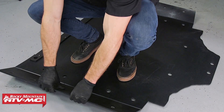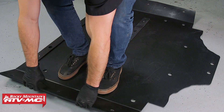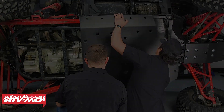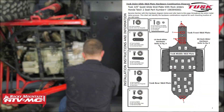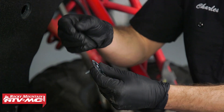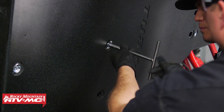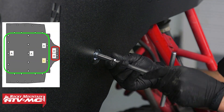The next step is to install the center section of the skid plate. When these come shipped, sometimes the wings can relax just a little bit. So to make a future step easier, stand on it and pull up on these wings. As we set this center section into place, we're using Hardware Group A from the diagram, which consists of a steel cup washer and an M6 by 25 millimeter hex flange bolt. Leave these loose as we put them in. We're only installing four bolts at this time, coming up through the middle.